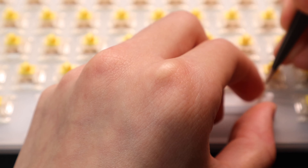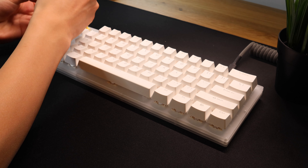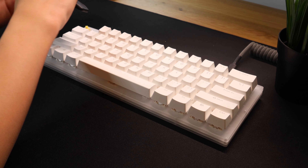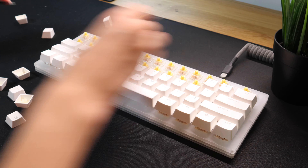With all that said, the Gateron Yellows are still pretty scratchy, but that could easily be removed with lube. The main problem, however, is the stabilizers on this keyboard, which are just really bad and have a lot of rattle.